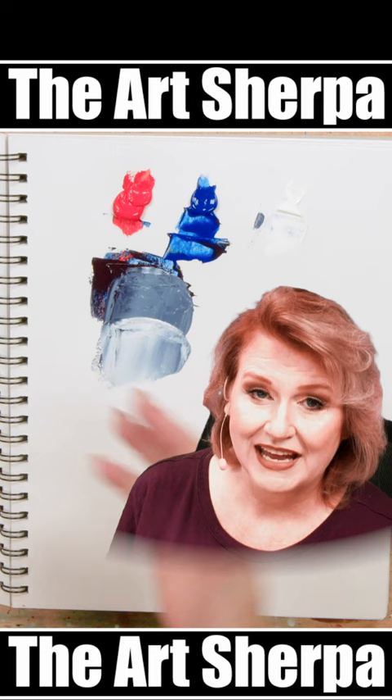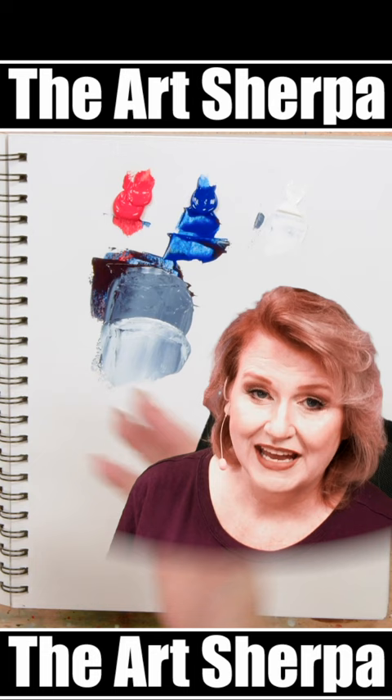Remember, color mixing is fun. I want to share more of this with you, so be sure and follow for more videos just like this one.